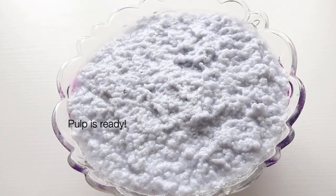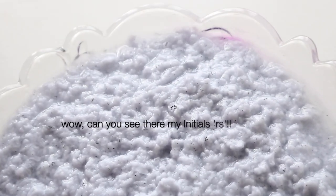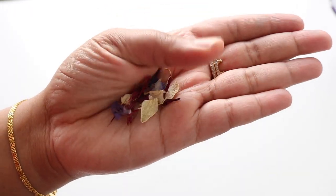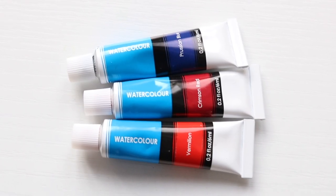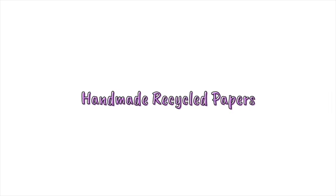This is the outcome and it's called pulp. I did a lot of research on how to make handmade recycled paper. When it comes to creativity, the artist in me awakens. I will be experimenting with some dried flowers, dark confetti, food colours, glitter paint and some watercolours to create unique, colourful and textured handmade papers. So now let's make some pretty handmade recycled papers.